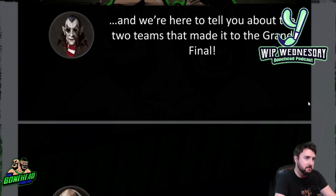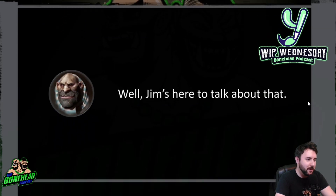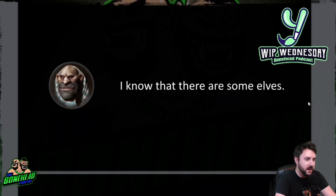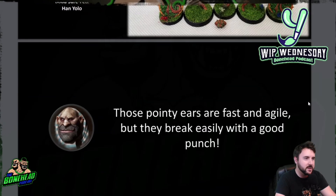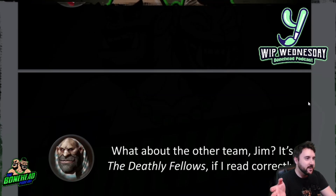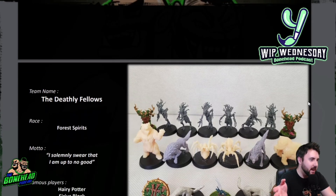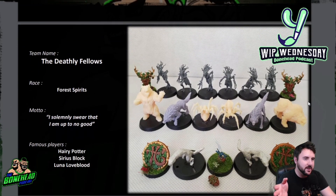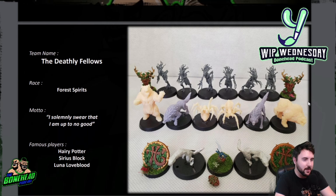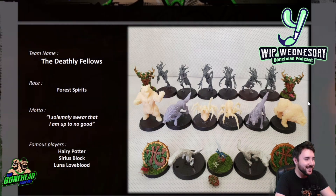Carwolves also put together a little bit of in-universe commentary from Bob and Jim. The wood elf team is the Rogue Squadron — motto: 'It's not wise to upset a Woody.' Famous players include Luck Skywalker, Bob Ashorefett, and Han Yolo. You can't be a Blood Bowl fan without appreciation of punny team names. The Forest Spirits team is the Deathly Fellows — motto: 'I solemnly swear that I'm up to no good.' Famous players: Harry Potter, Serious Block, and Luna Loveblood. Fantastic stuff.